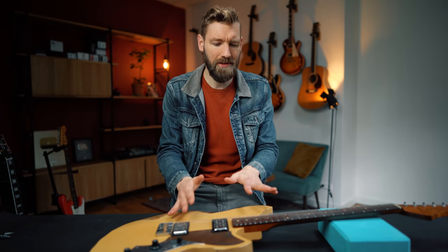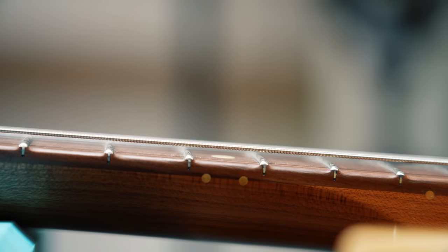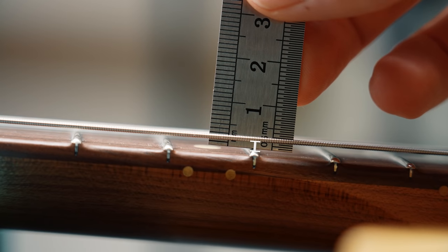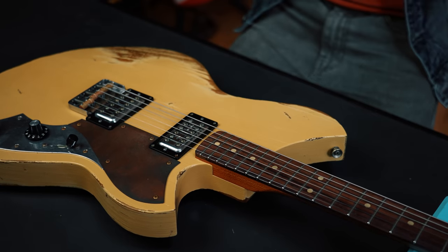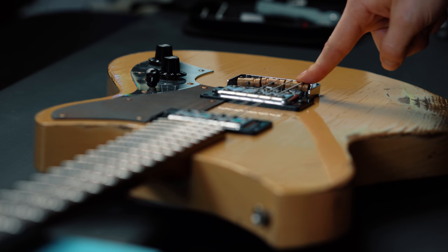The first thing I noticed was that the action was a little bit too high for my preference — I like it low. The action is the distance measured from the bottom of the string to the top of the fret. Generally, the lower it is the easier it is to play, but when you go too low, notes sustain less, notes can fall dead, and you can introduce fret buzz. If you want to go the easy route, just lower the saddles.